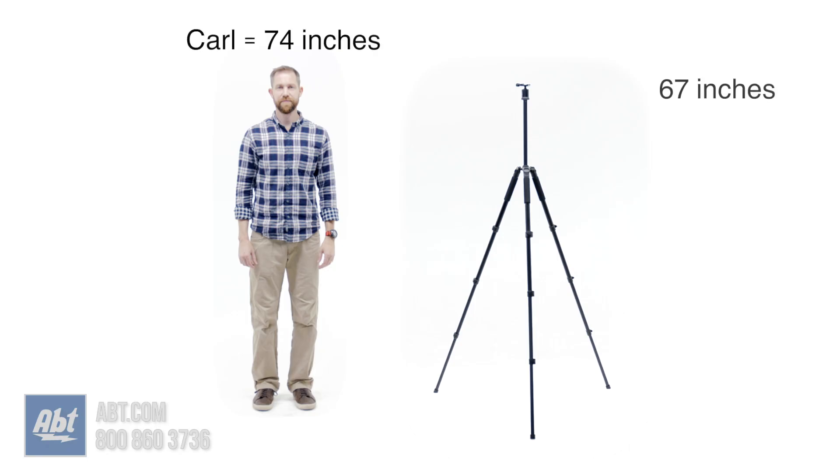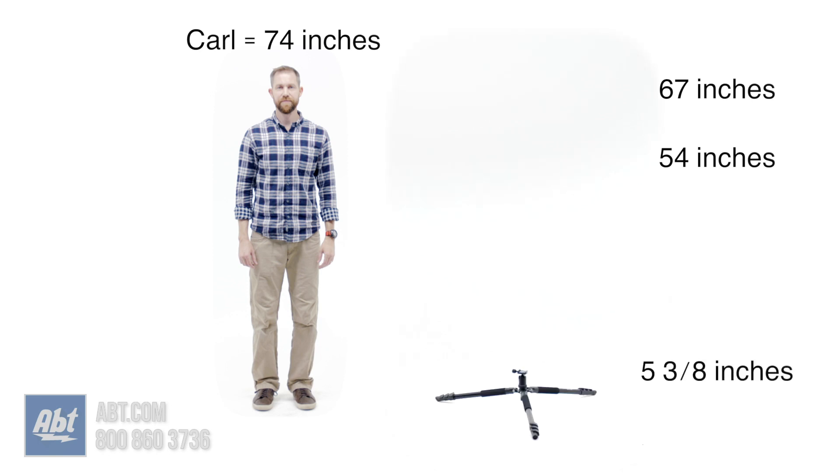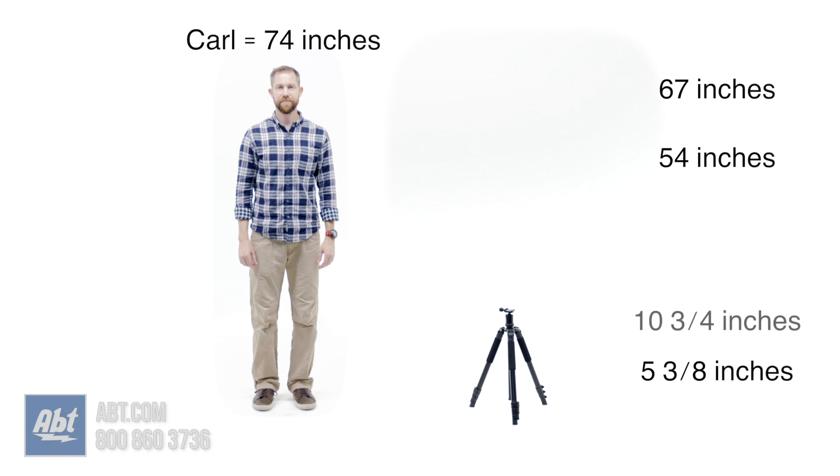With the ball head attached, this has a maximum working height of 67 inches with the column extended and 54 inches with it down. The minimum working height is 5 and 3/8ths inches with the legs flat on the ground or 10 and 3/4 inches with the legs in their lowest locked position.